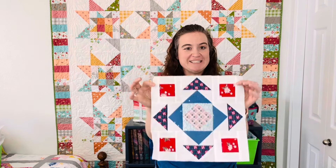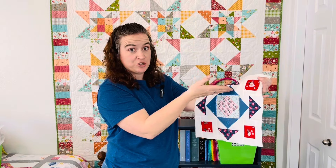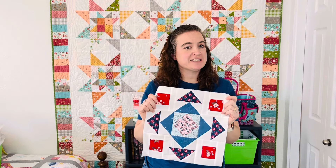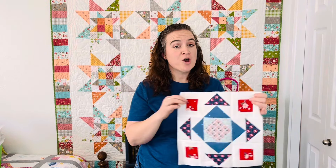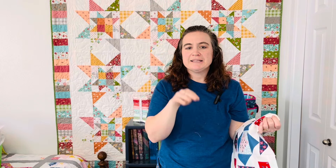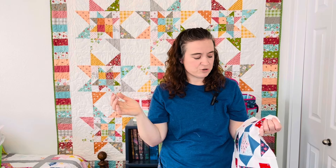Third, down in the description box, I will also make sure and put in the videos of the different techniques that I'm doing in this particular block. For example, this is the block we are working on today. So we have no-waste flying geese and we also have a square within a square. I did do a series last year of a beginner skill builder sampler quilt where I covered how to do both of those in detail, so I will just put them down in the description box if you want to go into more detail.